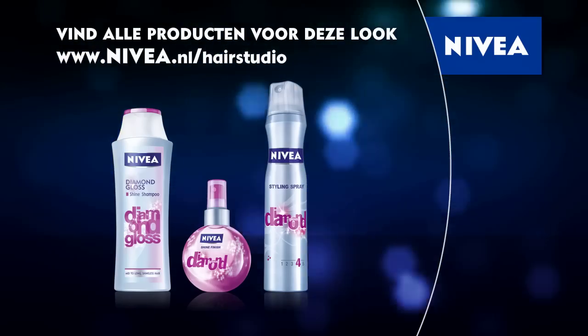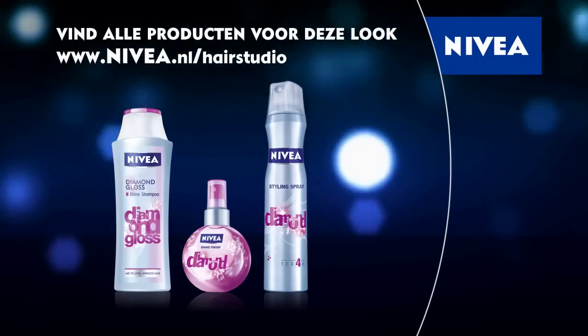Shiny, sleek, sophisticated. That's your new graphic look. Get inspired! More trendy looks at the Nivea hair studio.